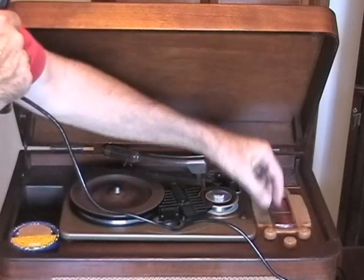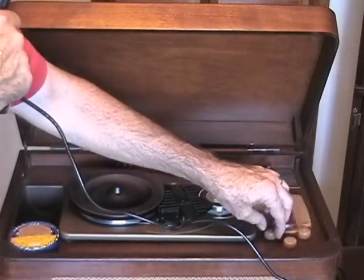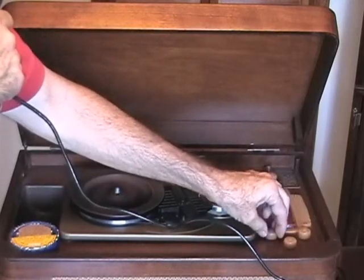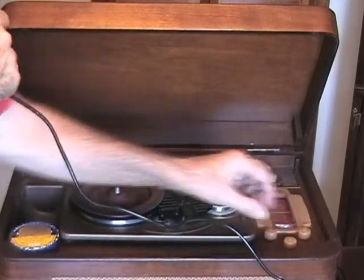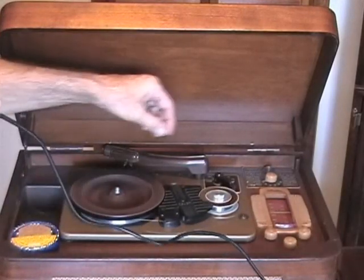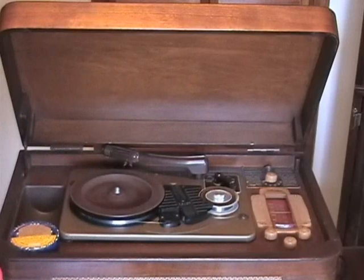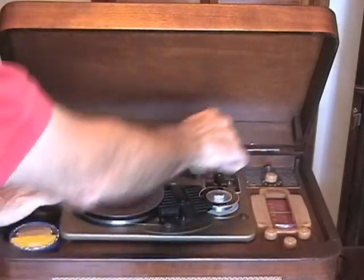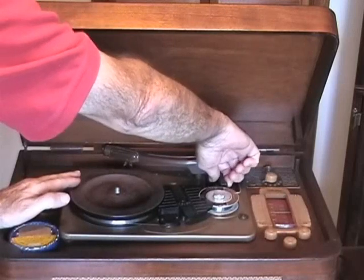It doesn't seem to do a whole lot — in fact, it didn't seem to do much at all. We'll turn it way down and see what it does. You can see when you turn it way down you don't get much of the light. So we're going to leave it up to about this volume, and this is the test. We're going to play it back in just a second and see what it sounds like. We'll turn it off and rewind just about one minute of it.